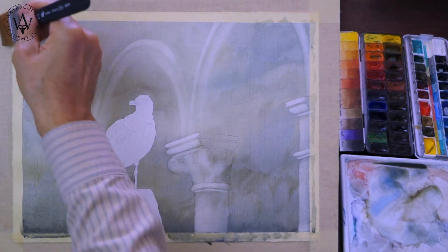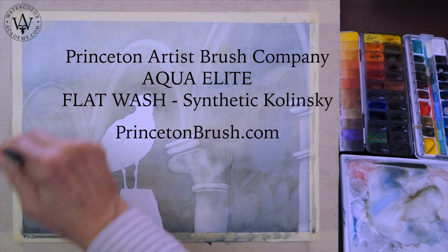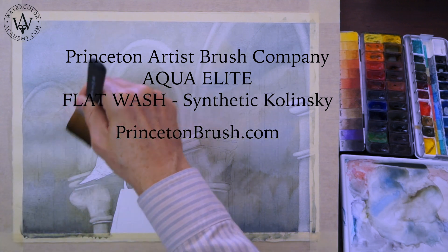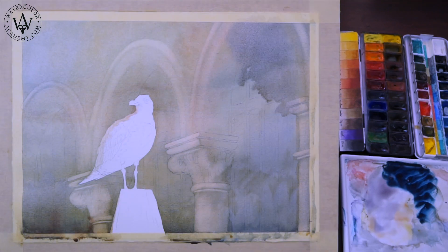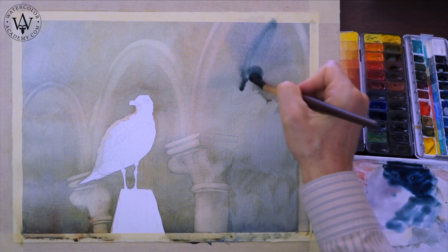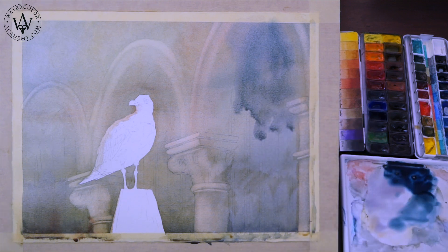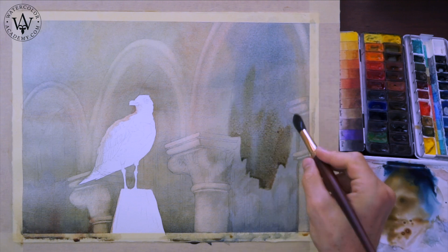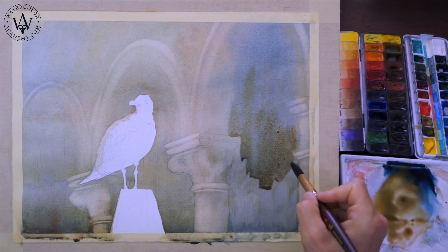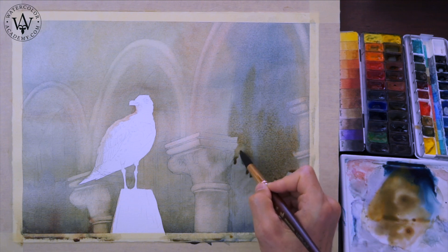I now want to make a second coat wet into wet. Therefore, I apply clean water first using the flat wash brush. The area inside the arch is in shadow, that is why I apply darker tones in this area. The reflected light from the ground has a warmer colour, so I add earth pigments into the variegated wash. I am using a Princeton synthetic squirrel brush, which holds and releases paint very well.